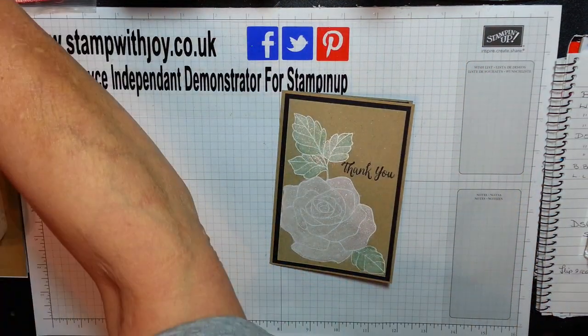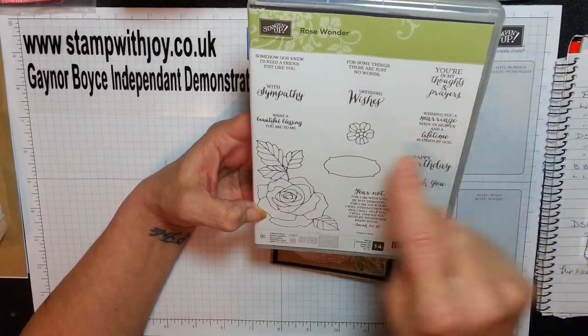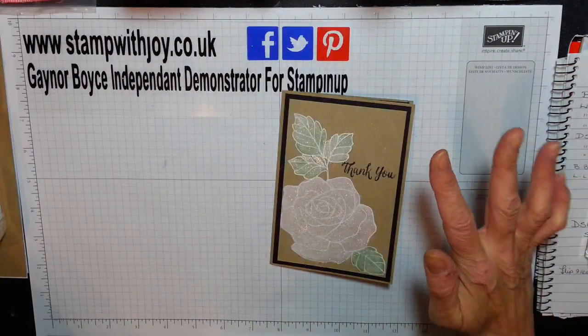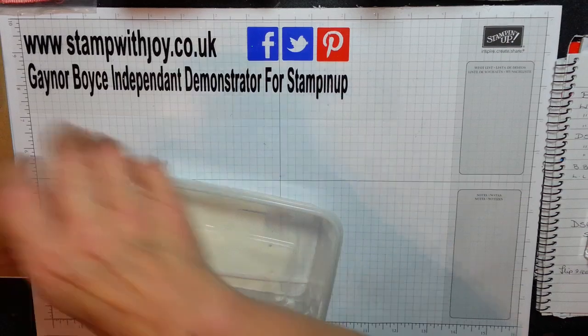I've decided to use the absolutely wonderful Rose Wonder. This flower is amazing and it has beautiful sentiments. I'm using the thank you just to complement the side of the card, and I think anyone receiving that would really, really love it. So let's get going.